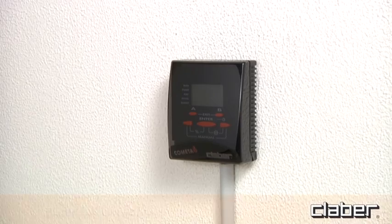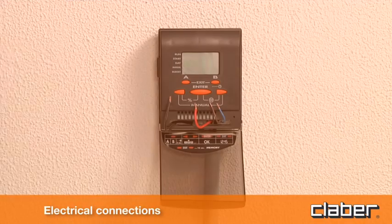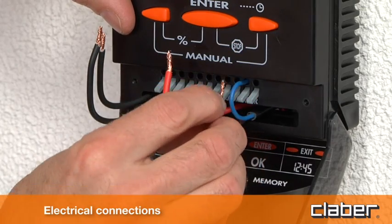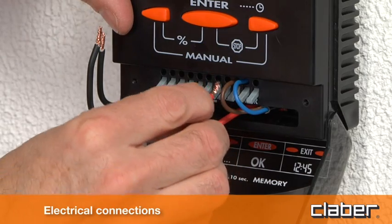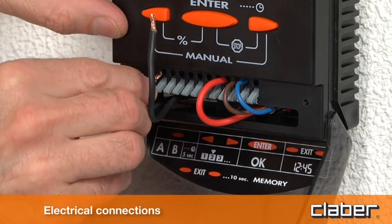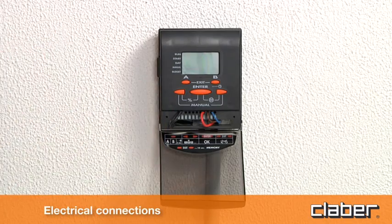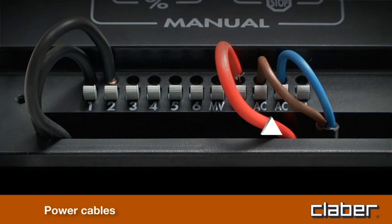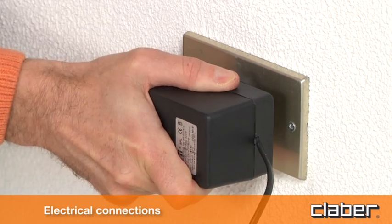Electrical connections. Having mounted the timer to the wall bracket provided, proceed to make the following electrical connections. Wires should be stripped of at least 15 mm for insertion into the terminals. Connect the power cable, the terminal common to each valve and to master valve, and the wires from solenoid valves. Then plug the transformer into the AC mains power socket.